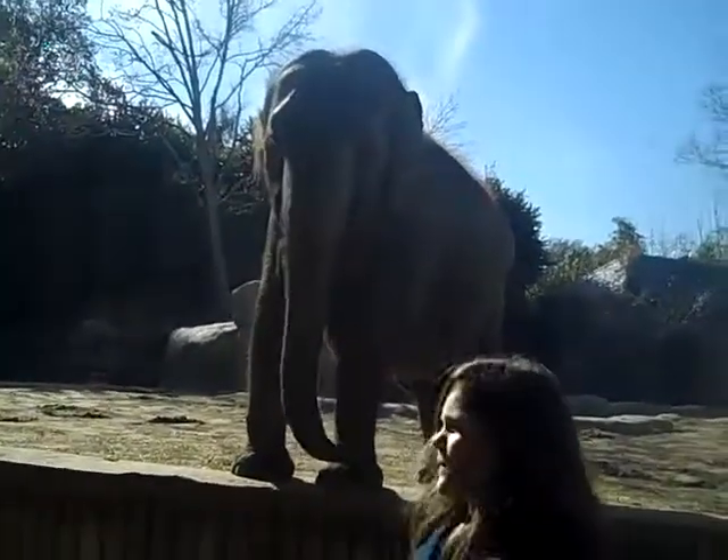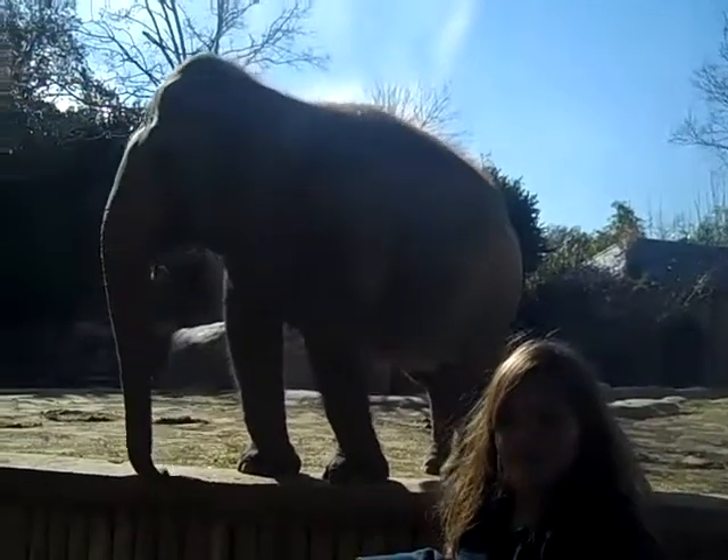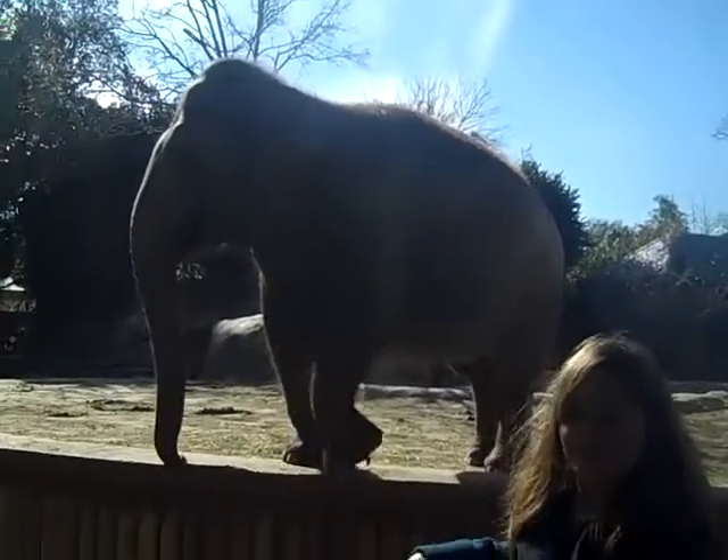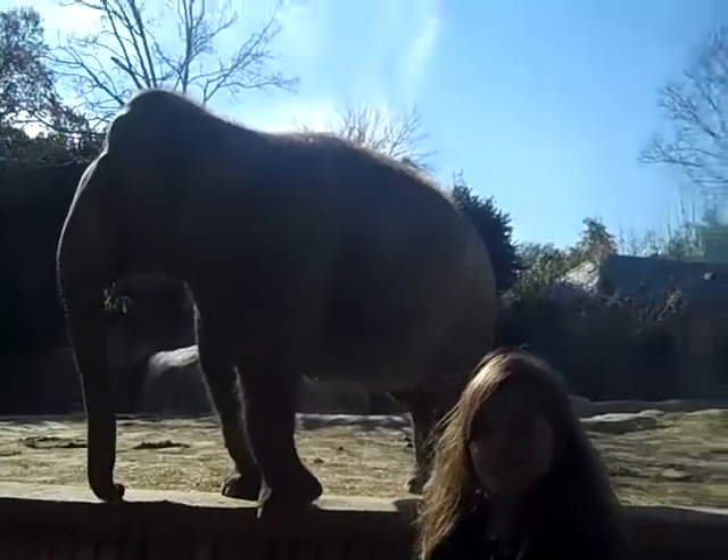African elephants have smoother heads and larger ears that are shaped in the form of Africa. Asian elephants have bumpy heads, are hairier, and have four toes.